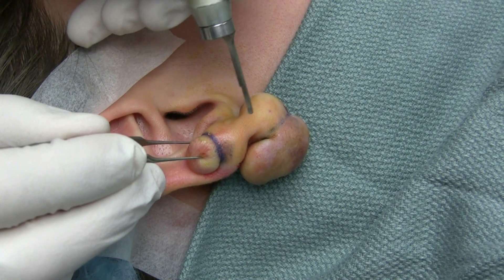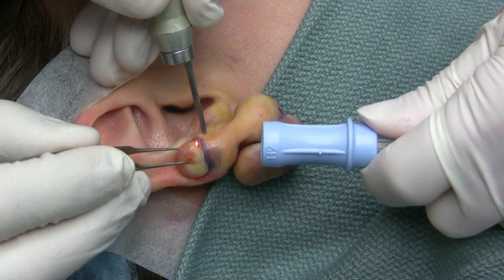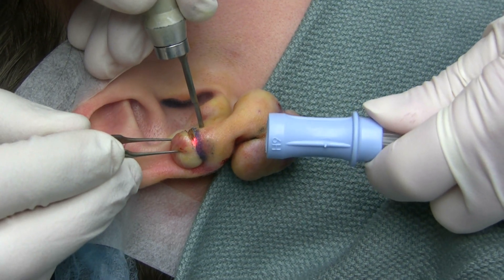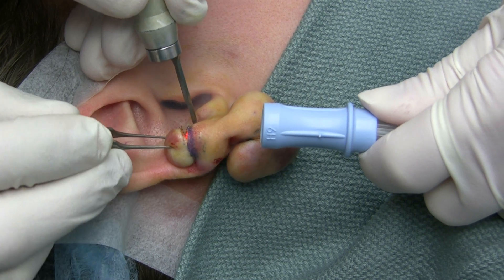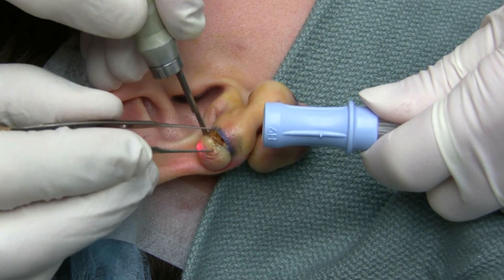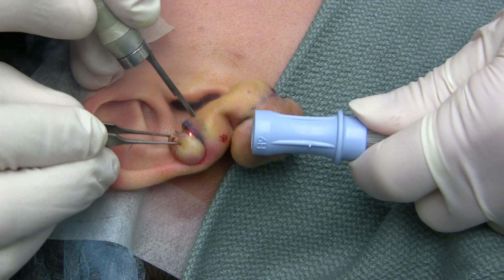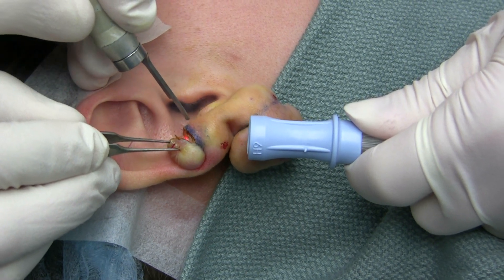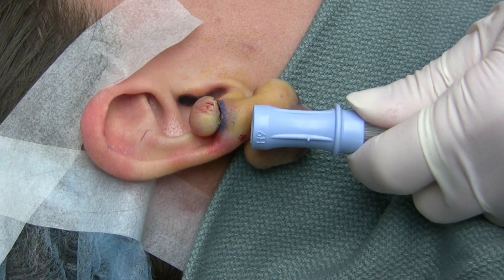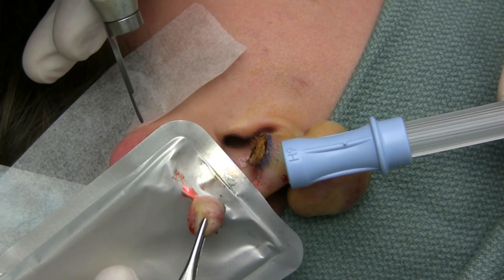Removing this keloid, we're going to start out with the Luminous Encore laser and we'll be using this for our bloodless incision — and you notice there is no blood. So there is our primary excision.